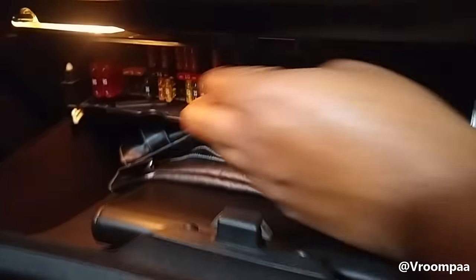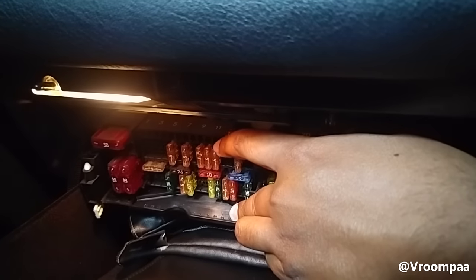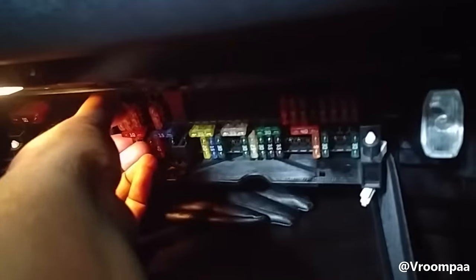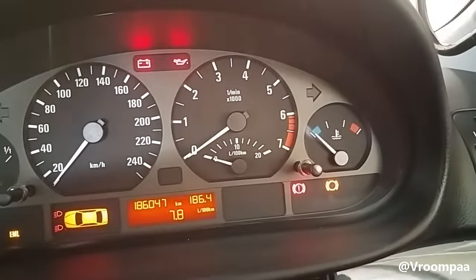If we pull this down more you can see it has the numbers on top here. Number 11 is the airbag — we don't want to take that out. We want number 10, which is the instrument cluster. If I pull that out like so, the airbag light should be off. And it is — it did work.